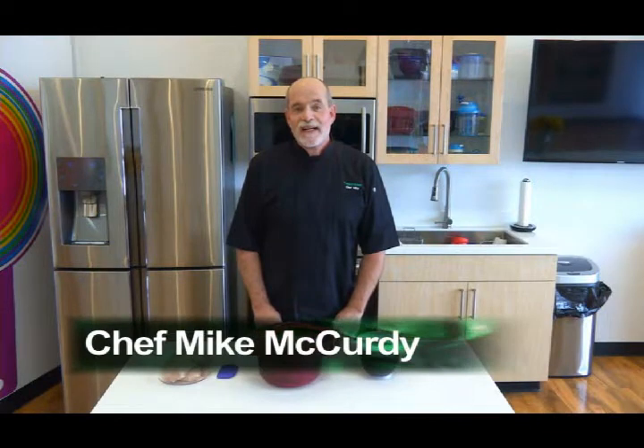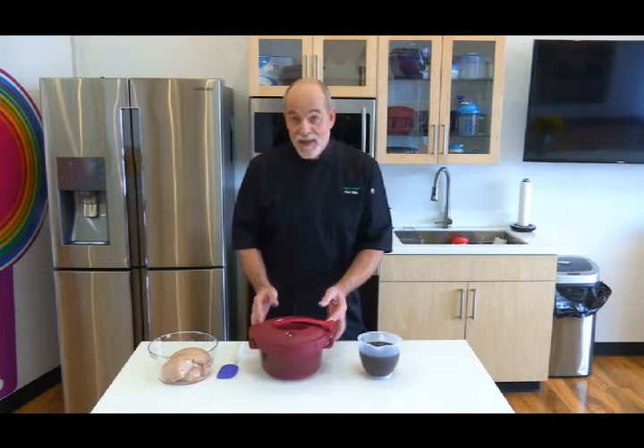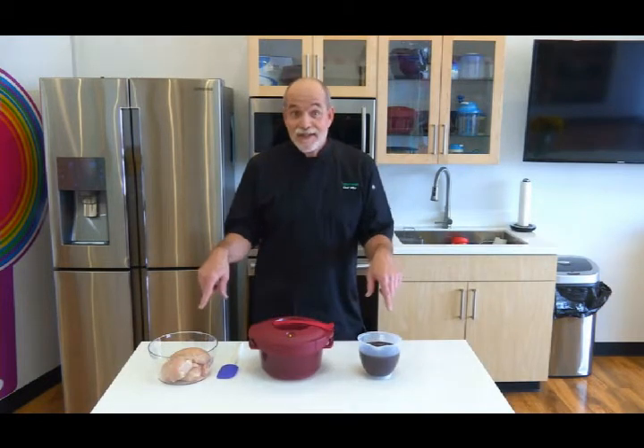Hi, it's Chef Mike with Tupperware and today I'm going to make BBQ chicken sliders in the microwave pressure cooker in only 16 minutes. Love this recipe - two ingredients. Crazy.